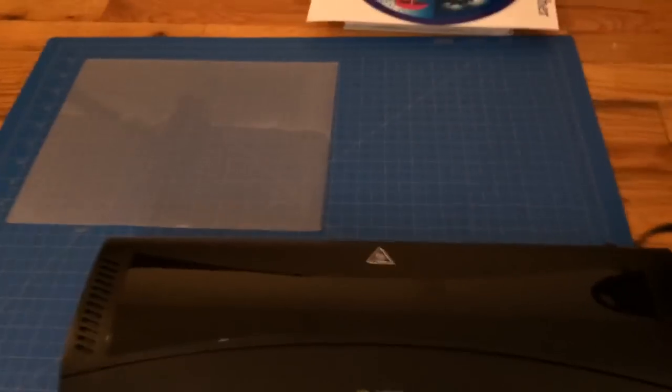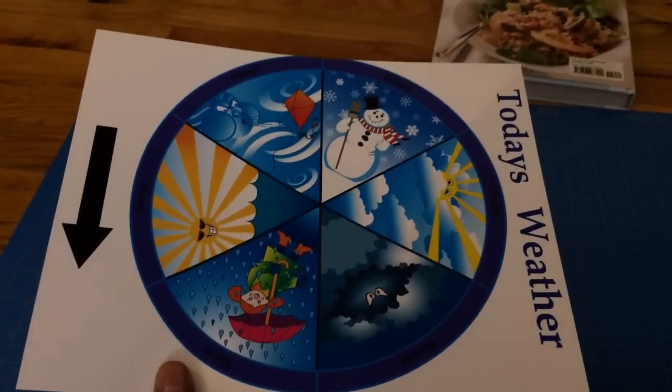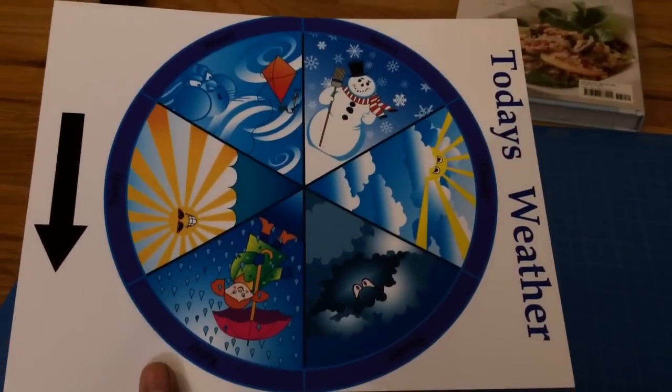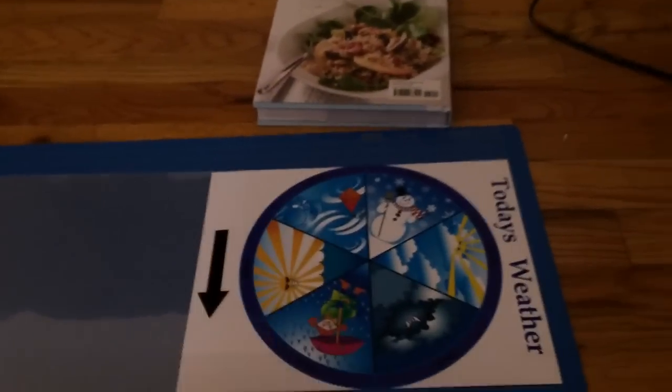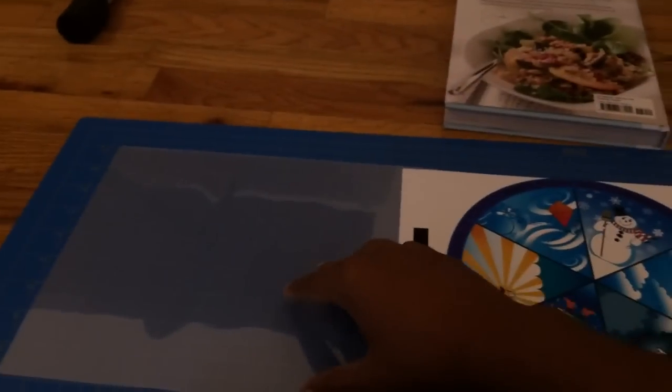I'm going to go ahead and laminate something just to show exactly how it works. I printed this weather wheel — my girlfriend needed it for her class, so I went on Photoshop and made some changes to it. I'm going to laminate that, so let me try to put this inside the pouch while I'm holding the camera.